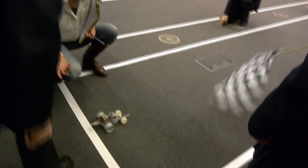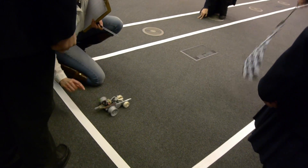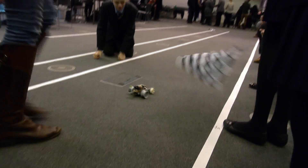Let's go! Push it! Yes, come on, come on!